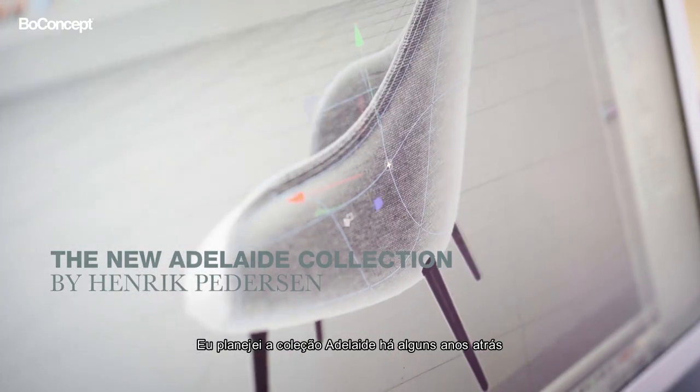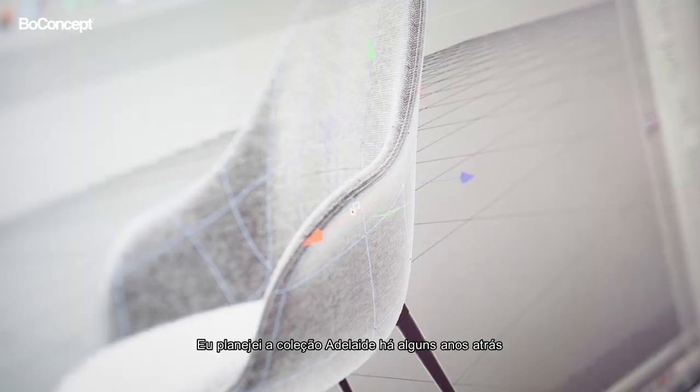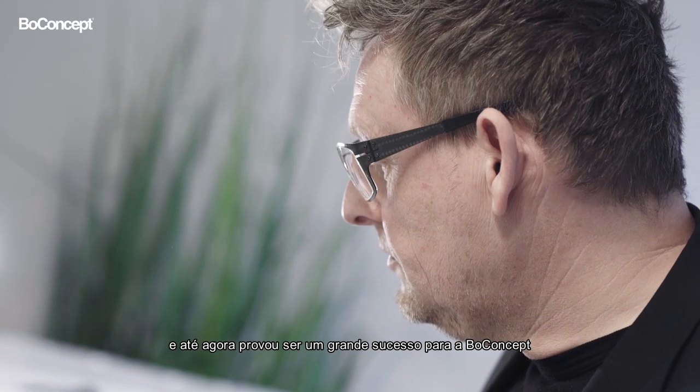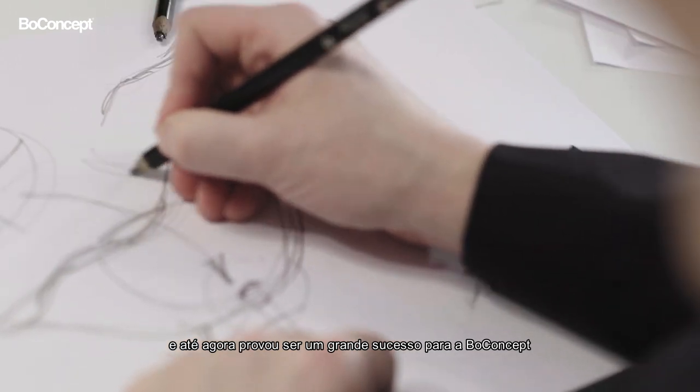I designed the Adelaide dining range a few years back, and already by now it has proven to be a huge success for Bowconcept.